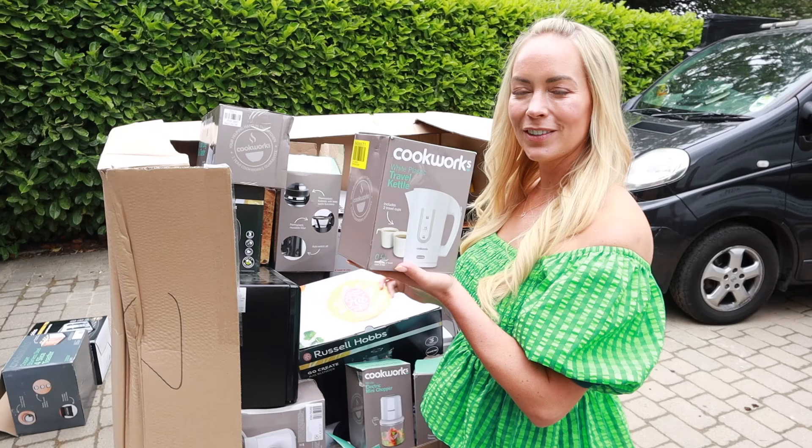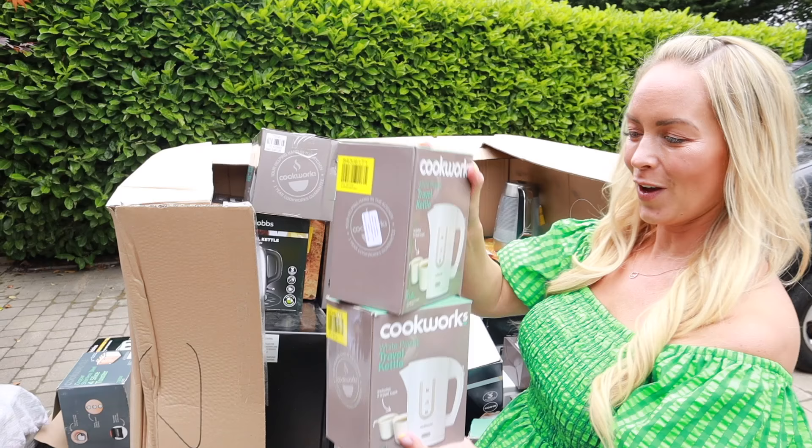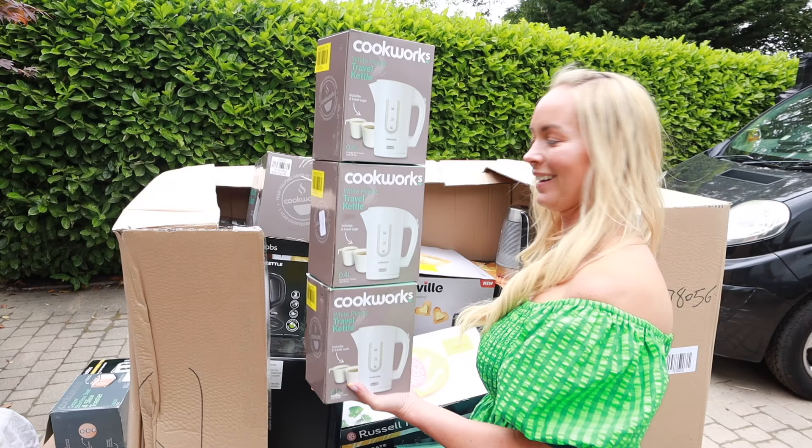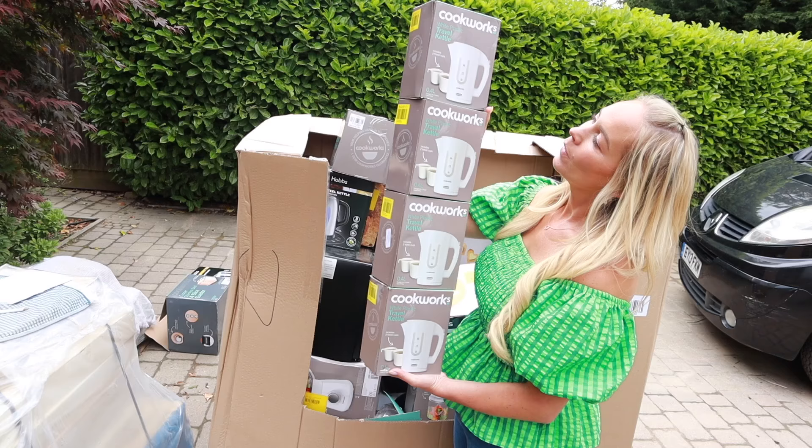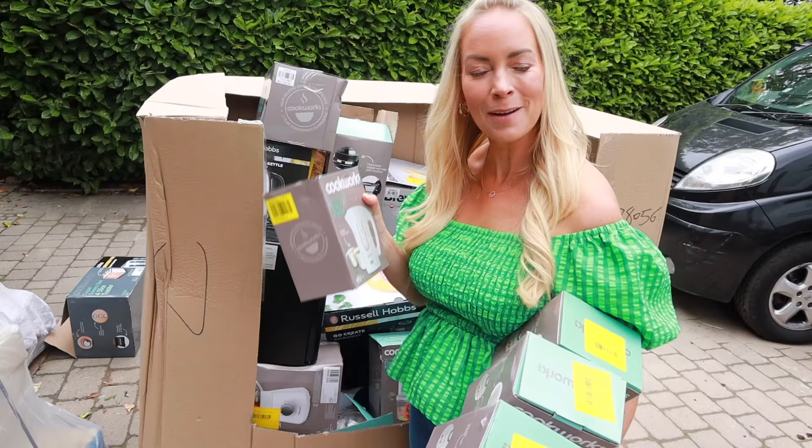One travel kettle, which makes about two travel cups of tea — but we've also got another one, and another one, and there's another one as well. So if we're going camping we could take one of these, or give them to someone else. Anyone going camping?